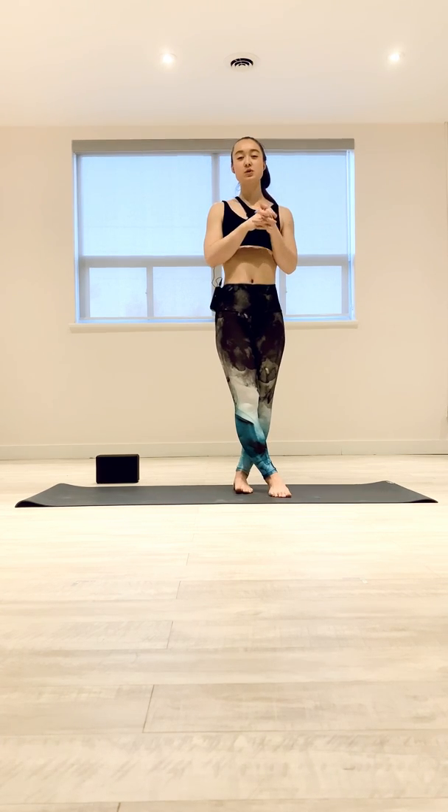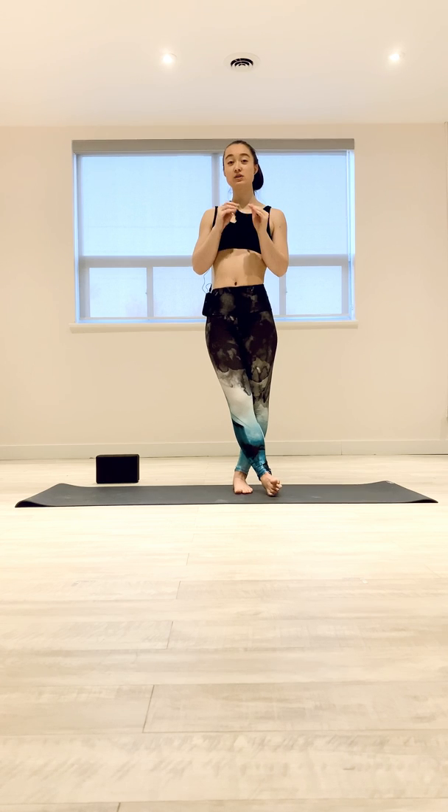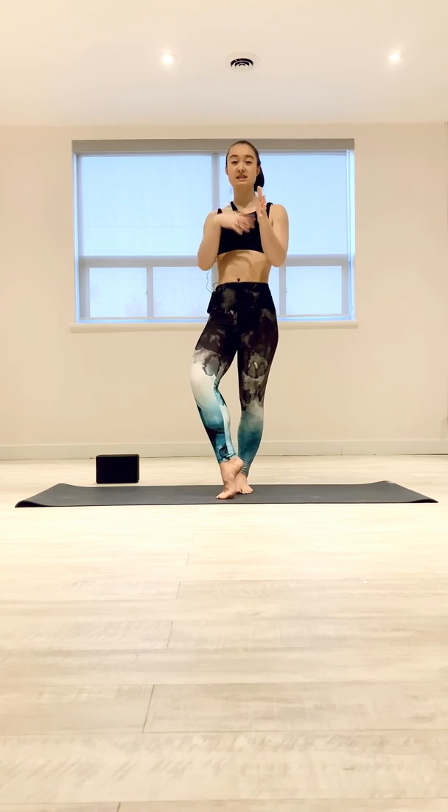Hey guys, welcome to another tutorial. In this tutorial I'm going to break down how to puppy press, which is a great method of pressing if you're working towards a full press handstand.